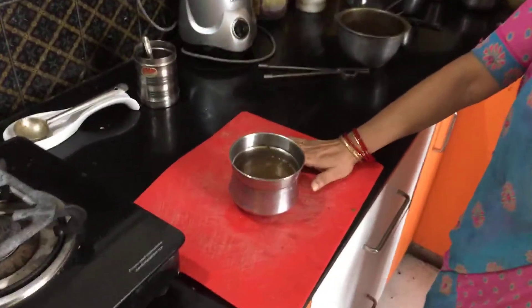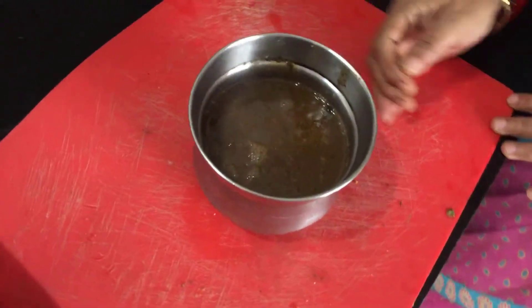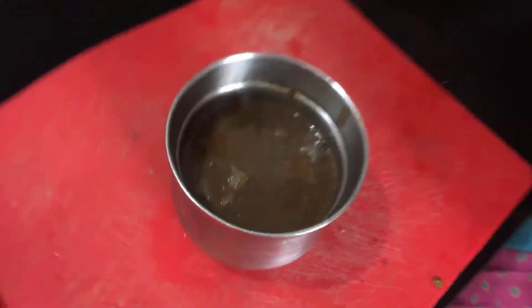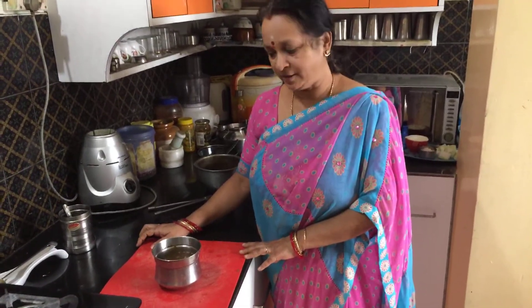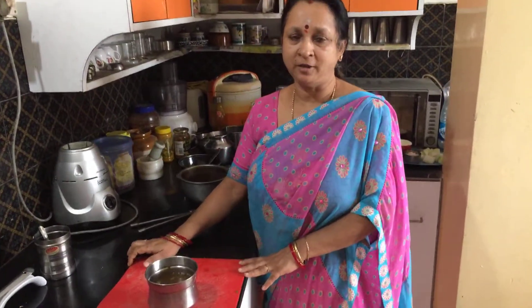The tasty Milagu Kolumbu is ready to be eaten with hot rice. Add a teaspoon of gingelly oil or thill oil to it, and it tastes out of the world. Please keep watching Geetha's Kitchen and subscribe to my channel. Thank you.